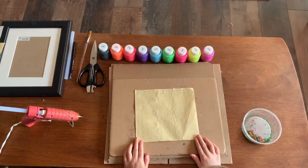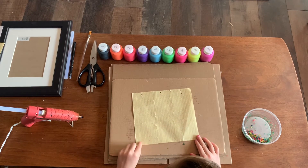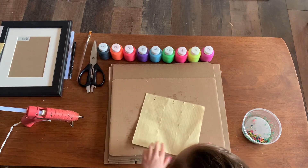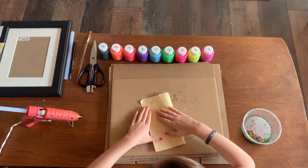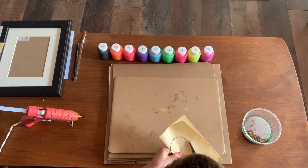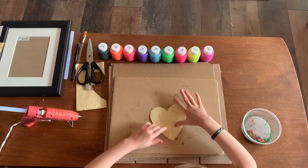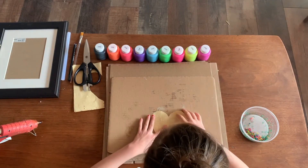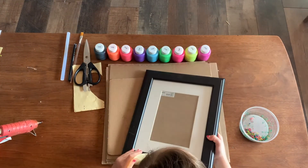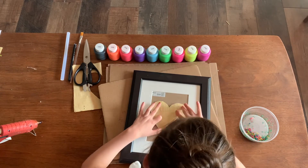Then you'll have your background. Next we will be making the heart. I'm going to be using my different kind of paper, but if you don't have a different kind you can use the same one as you did for the background. I don't have a very big square so I will be doing a skinny heart. Open it up and there's your heart. Now I'm going to take my frame and see if my heart fits in the square, and if it doesn't fit I can adjust it — it fits perfectly.